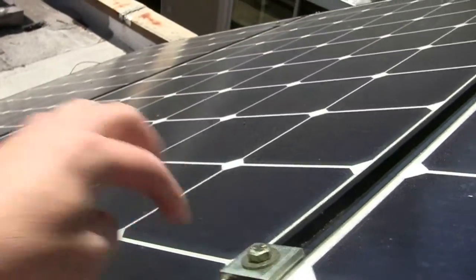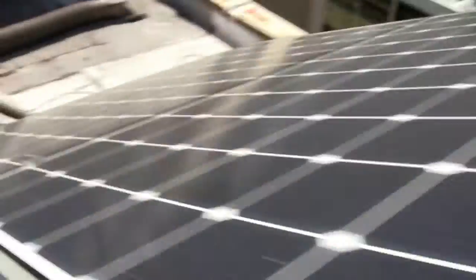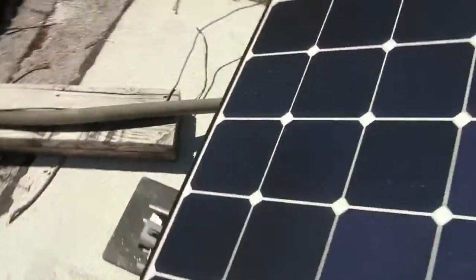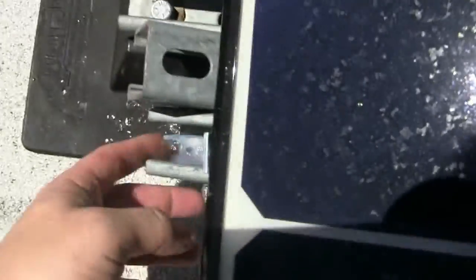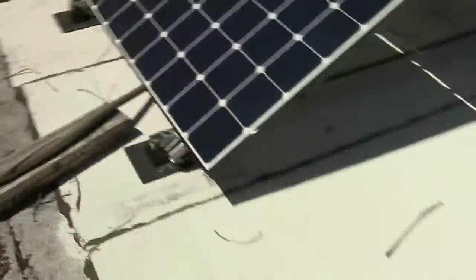I put those in a couple weeks ago. I used the Strut Square Washers — thank you, Chris in Oklahoma, good idea. And I used some L-brackets down here, one inside, one to the panel. It's not going anywhere. 5/16ths hardware, grade 8. Good to go.